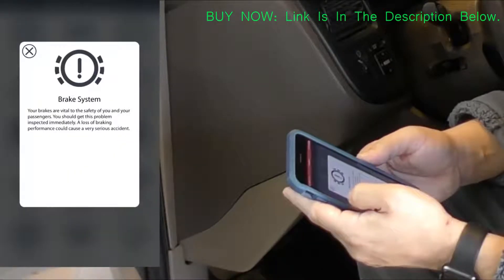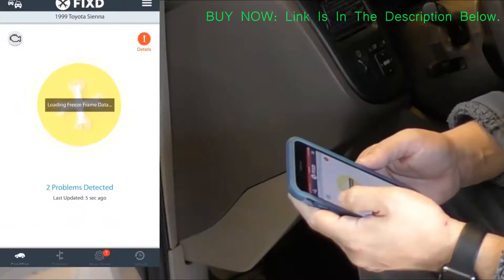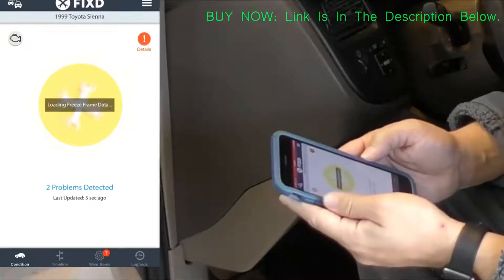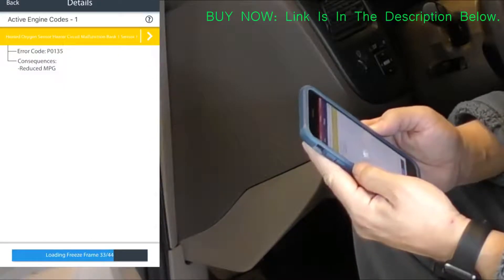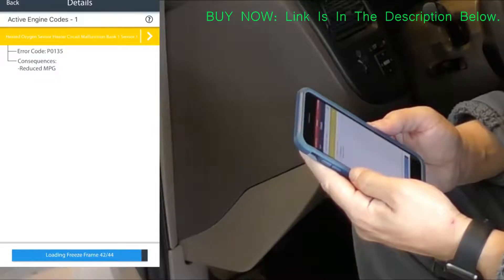You can check out all the other things on this vehicle and it tells you about all the systems, which is pretty cool. But after it sat for a few seconds I scanned again, and you can see here it says that it found two problems on this vehicle.